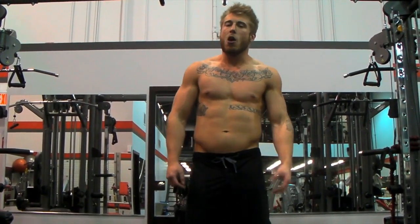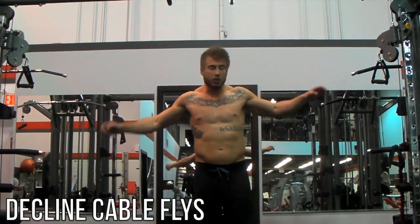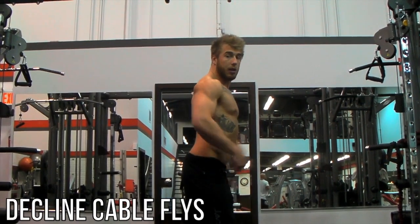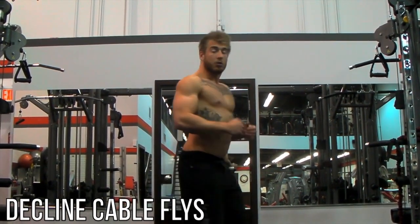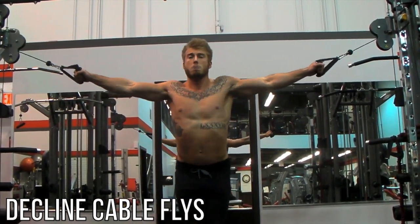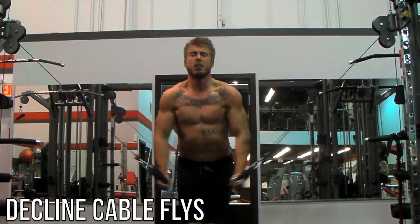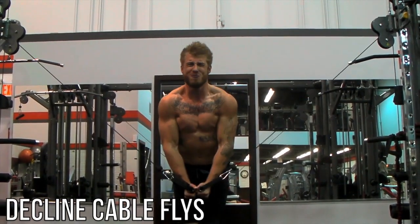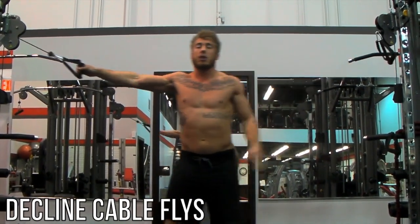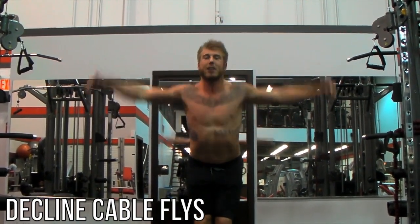For your second super set we're going to be doing some decline cable slides. Put the cables on either side at the highest level. Take that athletic stance again with your chest popped out, arching your back up — not forward — and keep that position at all times. Grab onto those handles and squeeze down, really envisioning squeezing that chest muscle together. Come all the way up together, then stretch and down. Don't cheat — stretch and down. Remember to breathe.